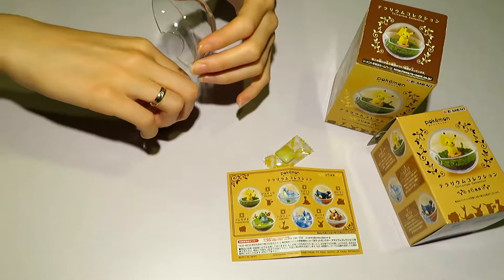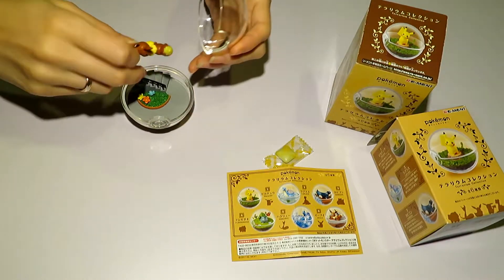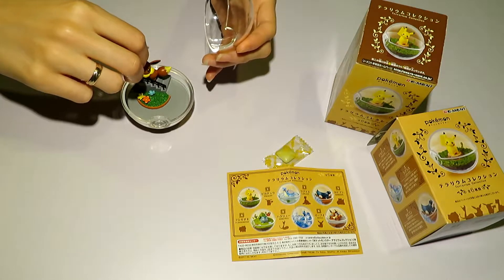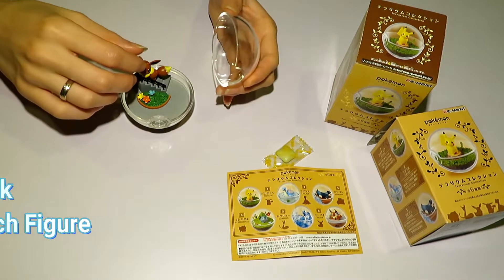We also have plenty more — it's only a small amount of products we display. We will be focusing our reviews particularly on Pokemon, as well as Monster Hunter, Yuri on Ice, Mega Man, Final Fantasy, Hikali, Star Wars, and so forth.